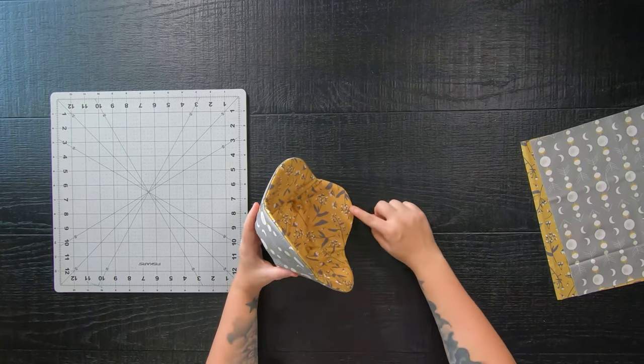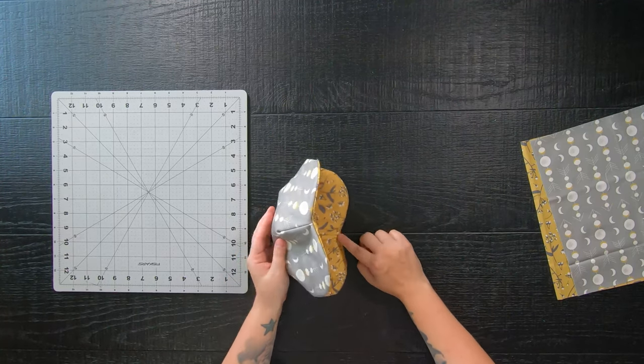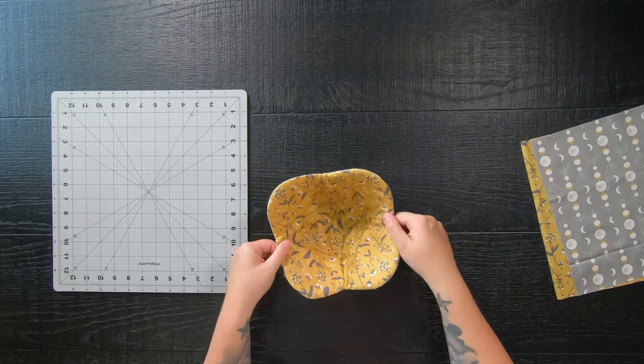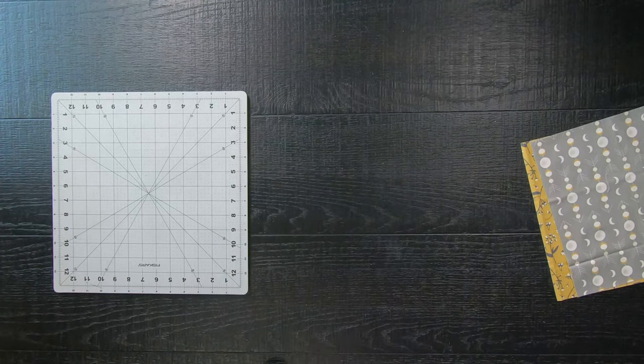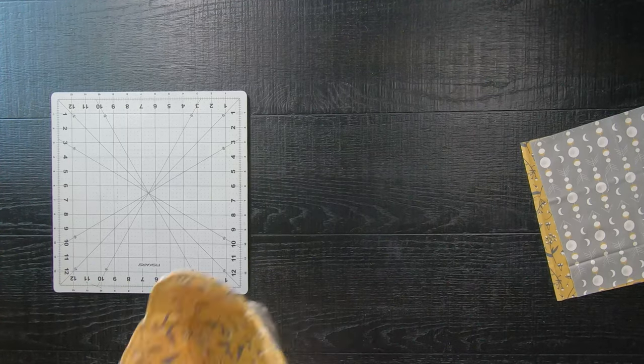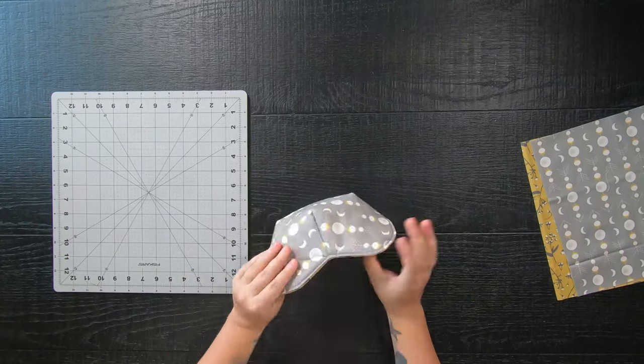We do need to close everything out. With the opening you can either hand sew it, which looks really nice, but I'm going to take it to the sewing machine and sew a fat eighth of an inch — about an eighth inch but a little chunkier — away from the edge all the way around.